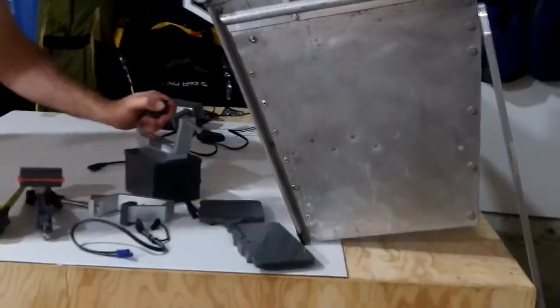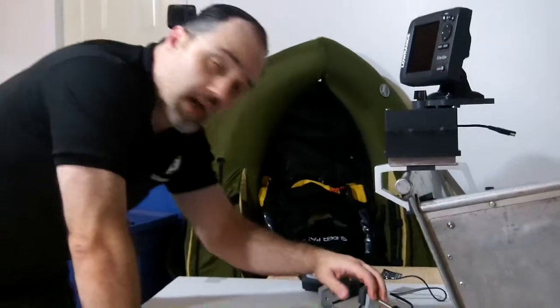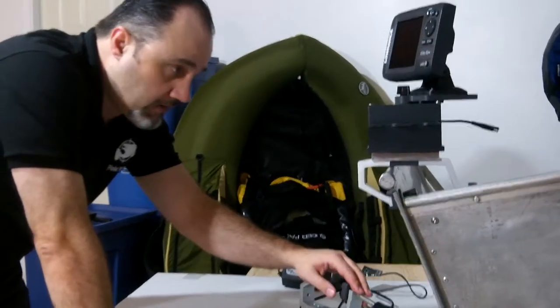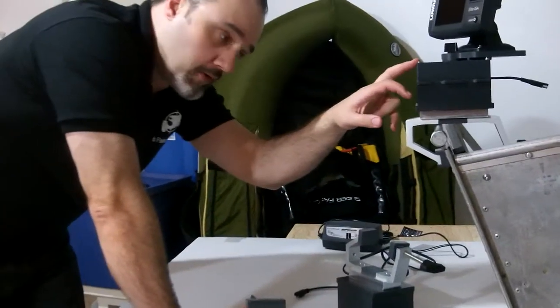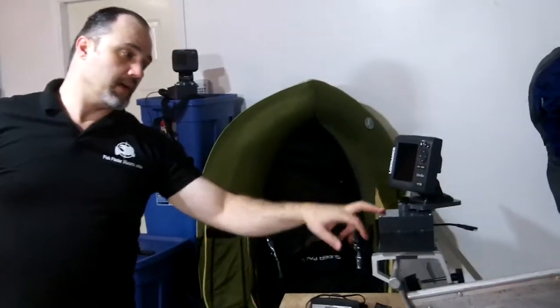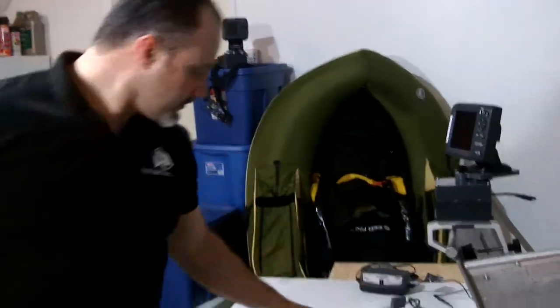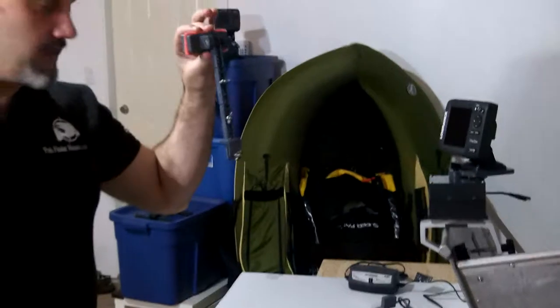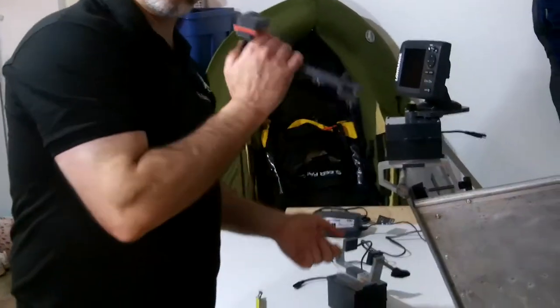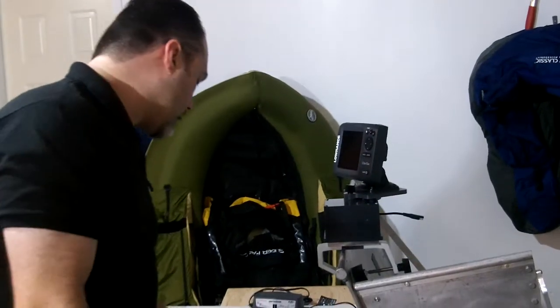So if you have a gunnel that's three and a half inches or less wide on your boat, and you want a great fish finder mounting solution, using our systems they come with everything you need to mount and power your fish finder straight on your boat. The battery is integrated right in here, along with a magnetic transducer mount — you put it on in basically a second, and you've got your whole solution right there ready to go.